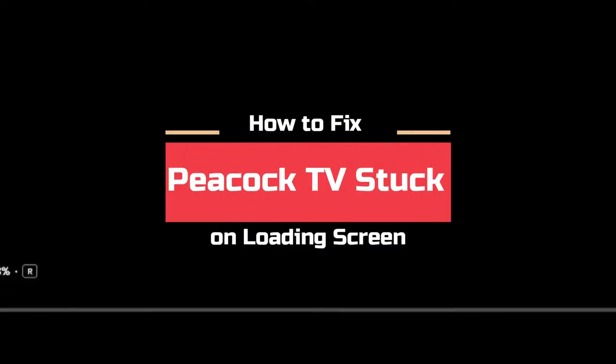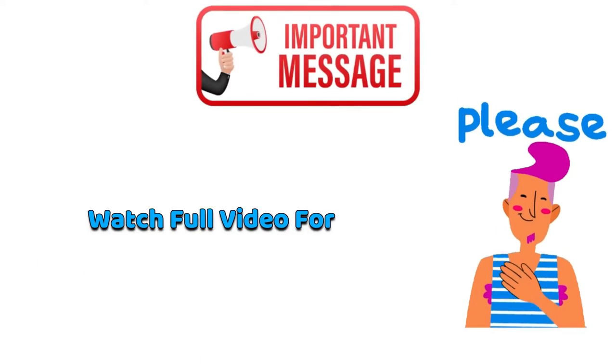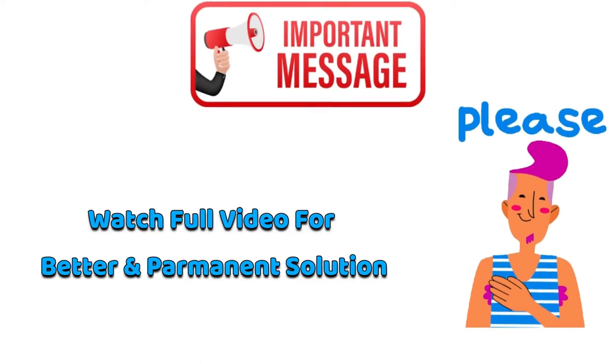How to fix Peacock TV stuck on loading screen. Watch the full video for a better and permanent solution.